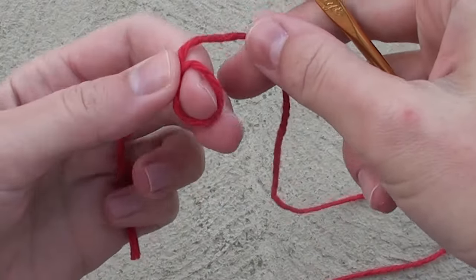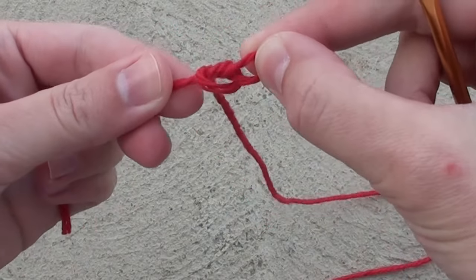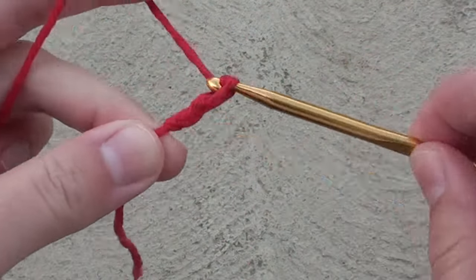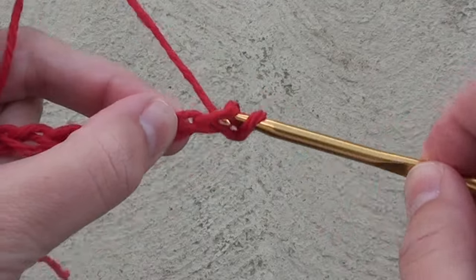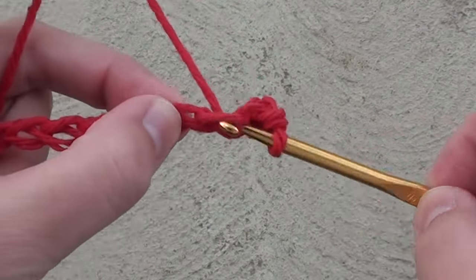Both hats are made almost the same way, except the Santa hat just has more rows added for the tail end. Do a slip knot, then chain 11. After you make your 11 chains, skip the first chain and single crochet in each stitch across for a total of 10 single crochet stitches on that row.